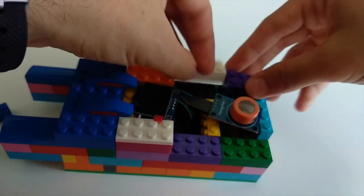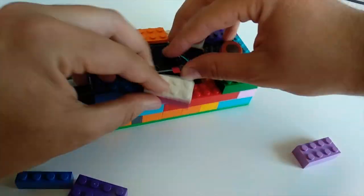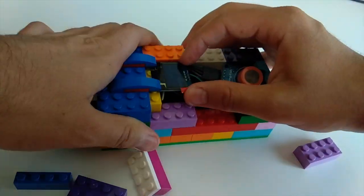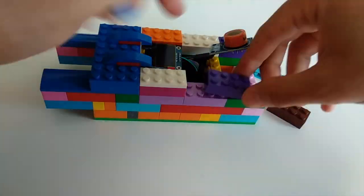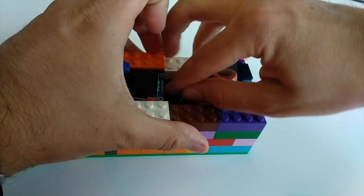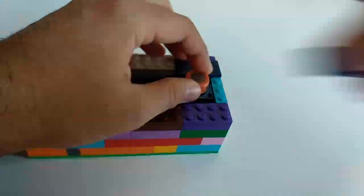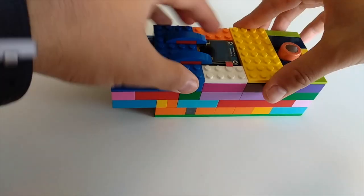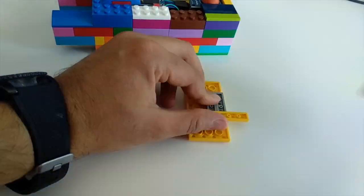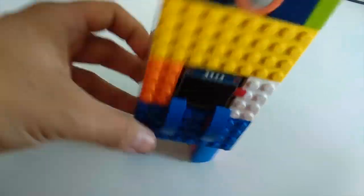The tricky part is properly mounting the mini OLED display. Displays like this are very fragile, so I have to be extra careful. Sometimes small details can make a huge impact, so I'm going to add eyes and a mouth to our breath analyzer with Lego. This way it looks cute!